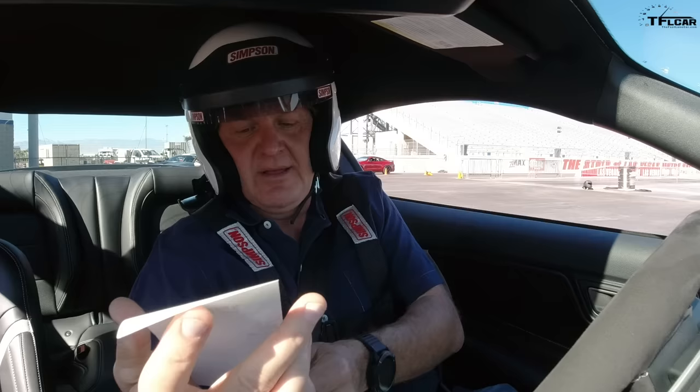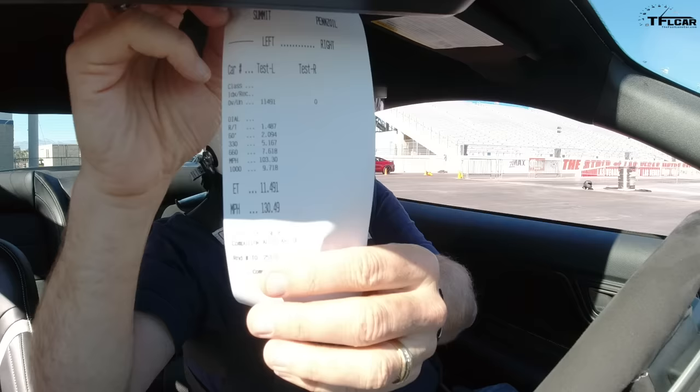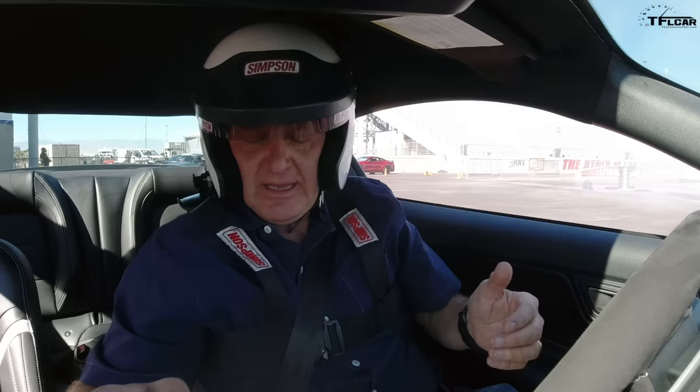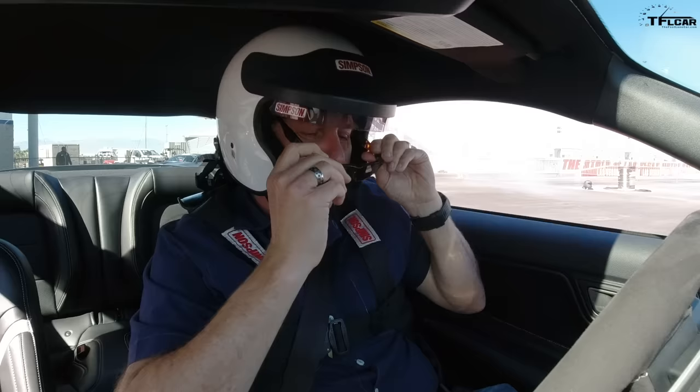There's my time slip — my ET is not so grand: 11.491 seconds. But look at the speed: 130 miles an hour. That's pretty fast. I'm half a second out of being a 10-second car, which is embarrassing, but according to Ford this should be a 10-second car. It probably needs a more experienced driver to actually attain that.